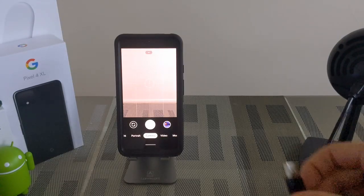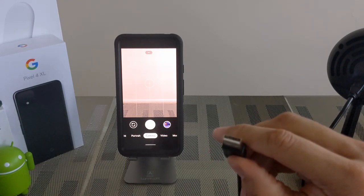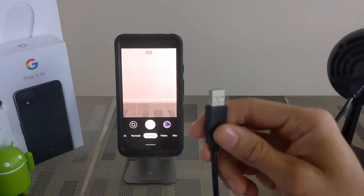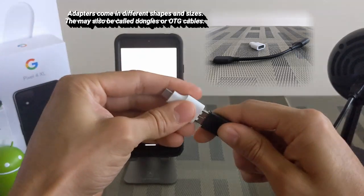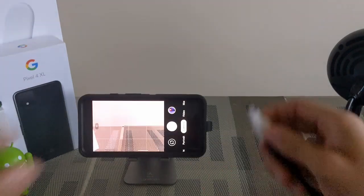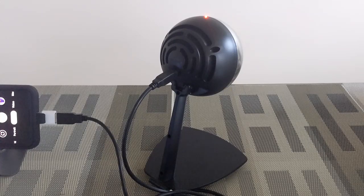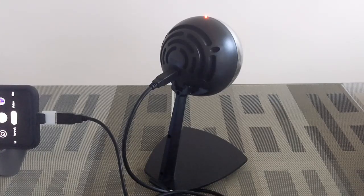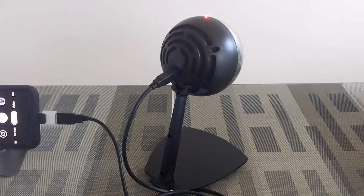Connecting the microphone to your Android smartphone is pretty easy. One end of the cable plugs into the microphone head. The other end is a USB-A connector, so we need an adapter — a USB-A to USB-C connector — which plugs onto the top, and now the cable plugs into our Android smartphone. Once connected, it's plug and play: you don't have to download any additional apps or software. The status light on top of the microphone will turn red, indicating it's successfully connected.